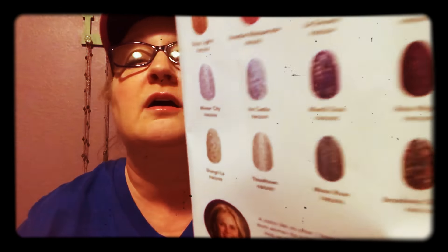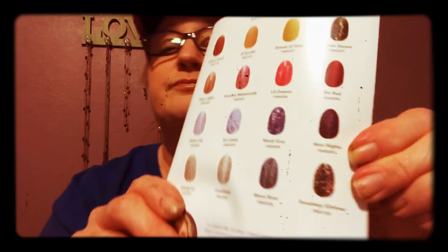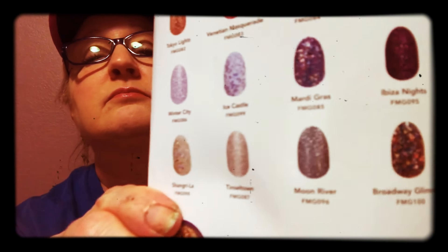What I want to get is one of my Color Street catalogs. Let me find out the name. Broadway Glimmer, FMG-100 — that is the name of the fingernail strip that I've been wearing. And like I said, I did get a lot of compliments.